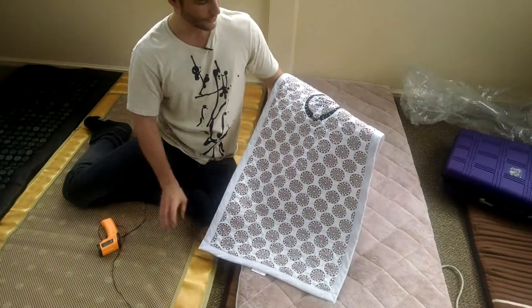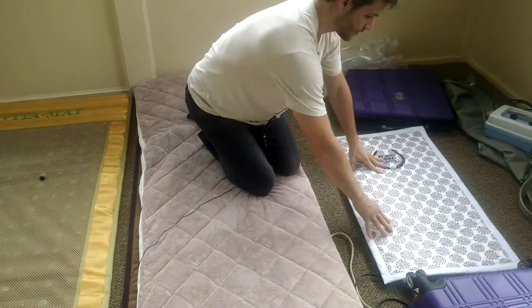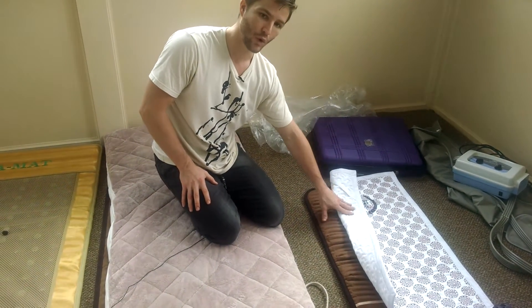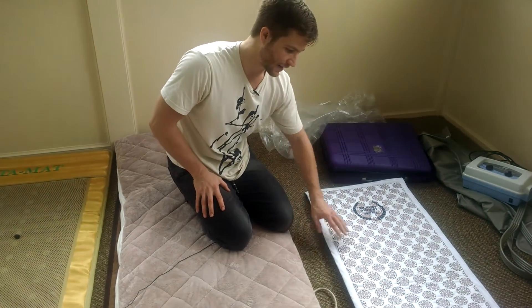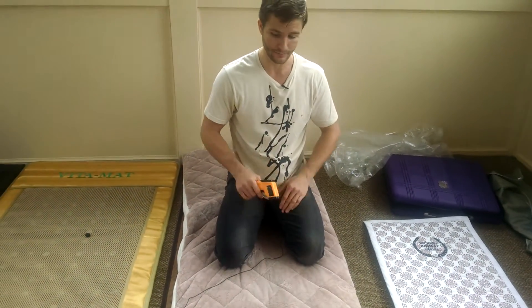This pad right here, by the way, is from a Biomat Mini. This is to protect the pad and make it a little bit softer. But a lot of it is to actually help warm the mat up a lot faster — the warm-up time — and to make it a little bit more comfortable if you have it on a hotter setting versus right up against your skin.